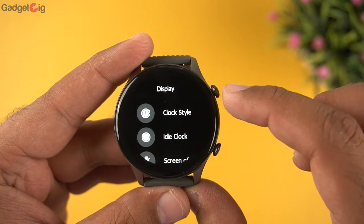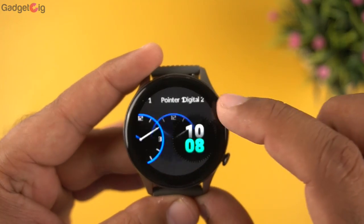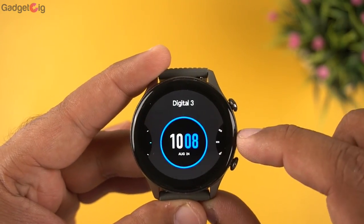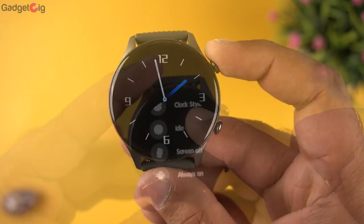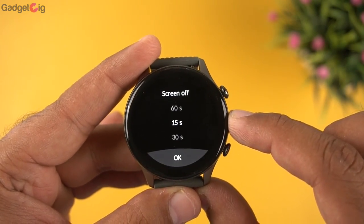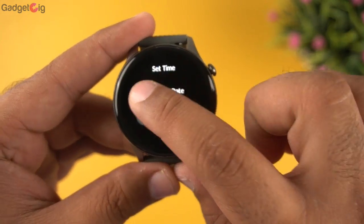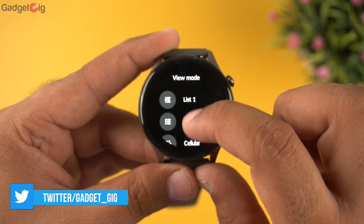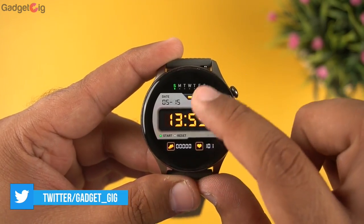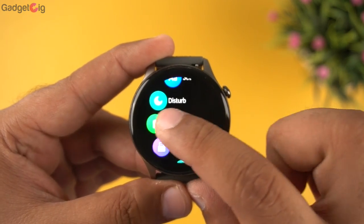In the settings, under display, you have watch faces and an idle clock style for the always-on display — you get around 10 styles for the always-on display. You can also set the screen off time and always-on display time. After that you can set time and date manually, and you have vibration settings, brightness controls, and a view mode toggle between list and cellular view, as well as language, Do Not Disturb, and power saving mode.